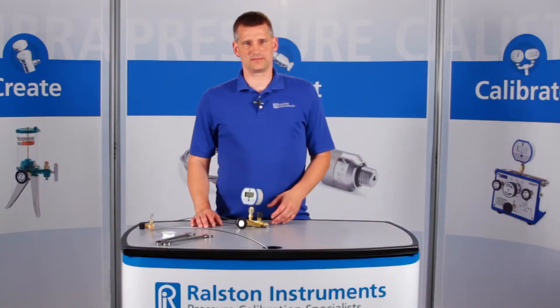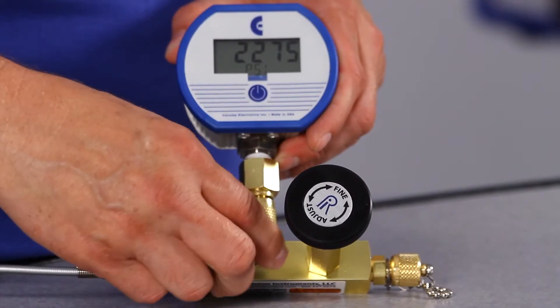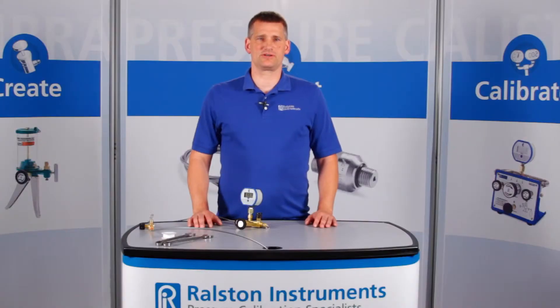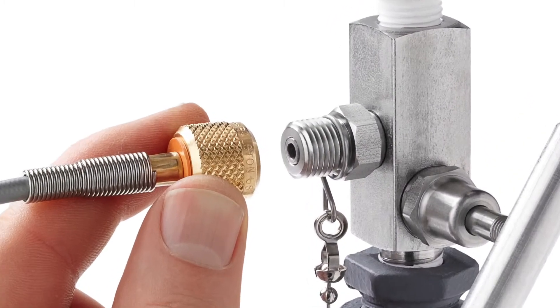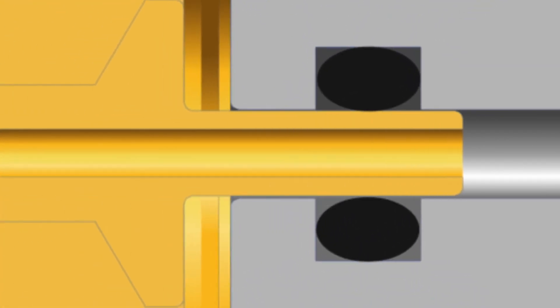Let's apply about 2,000 psi or 140 bar pressure. This adapter provides a secure connection up to 5,000 psi or 345 bar pressure. The Ralston Quick Test system makes a quick leak-free connection thanks to an integrated O-ring pressure seal.